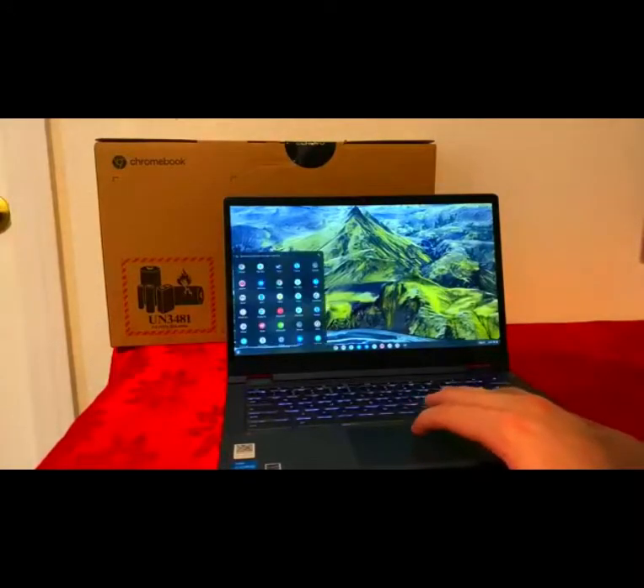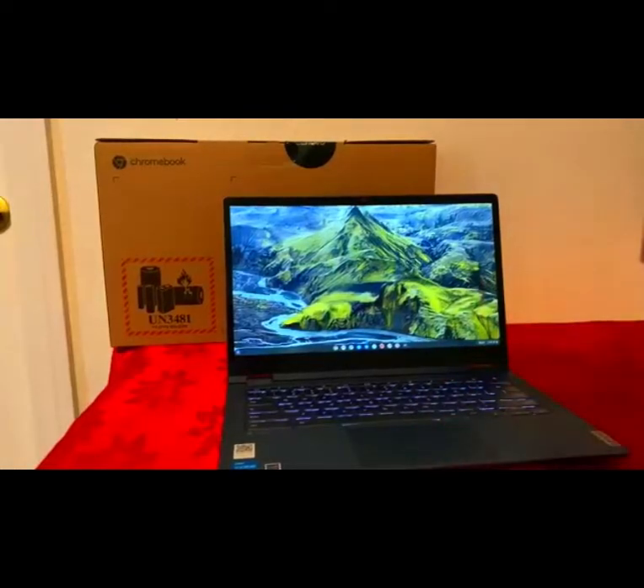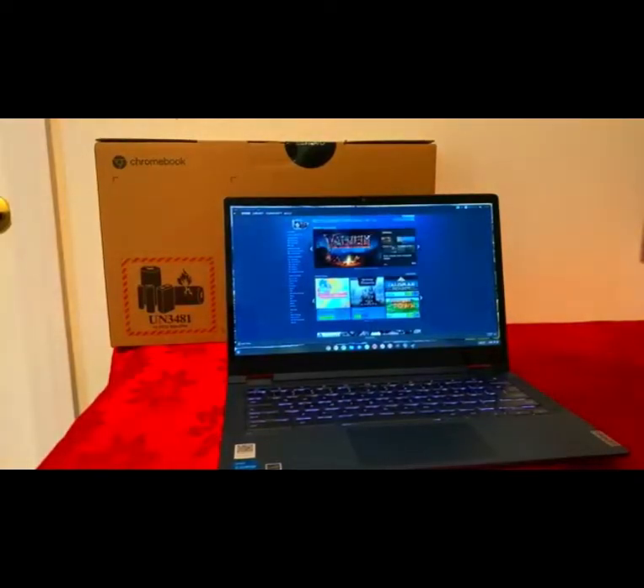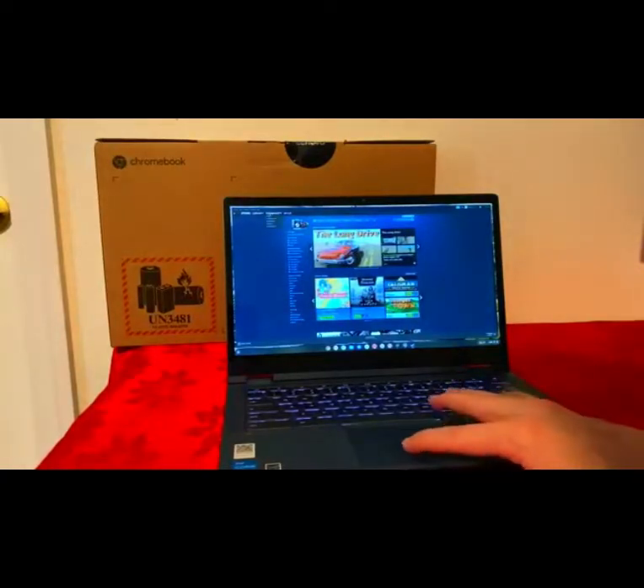Let me show you — I have a full Linux Steam running and I'm playing some games on it, and that is working amazingly. It really pays off if you want to use a Chromebook for the next 2-3 years to get a higher-end model with the i3 or i5. I would recommend 8GB of RAM just for future-proofing.